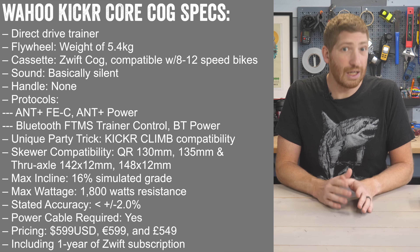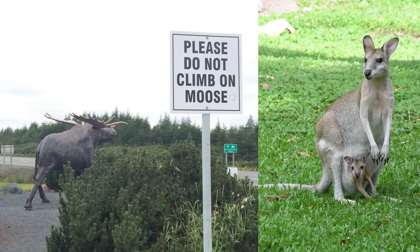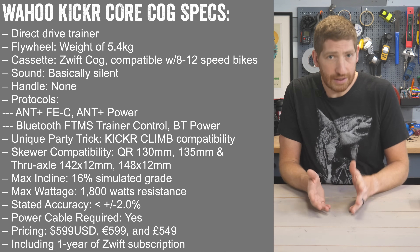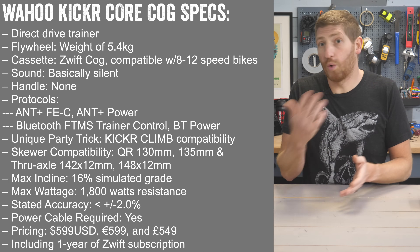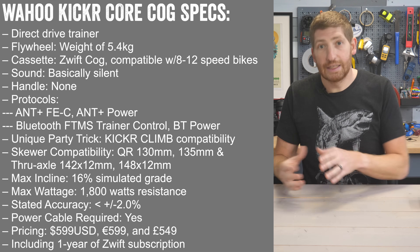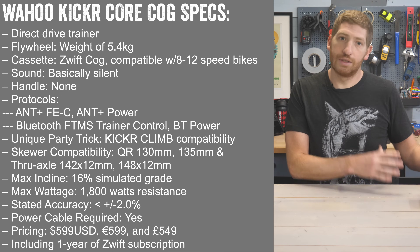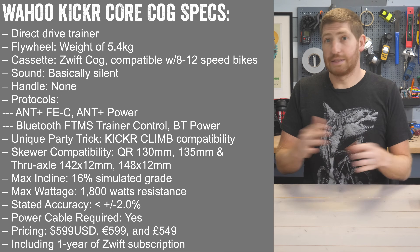Wahoo will start selling this in later March in both Canada and Australia — exact pricing to be confirmed. You can buy it on either the Wahoo Fitness or Zwift site; you cannot buy it in a retail store. Note that this is not replacing the existing Kicker Core with the cassette — that unit is still being offered and is still getting the software updates, at the same price. You can have it with a cassette or with a cog.